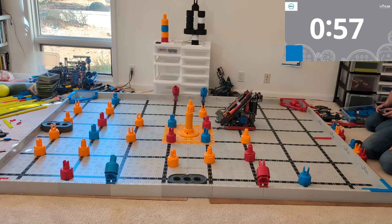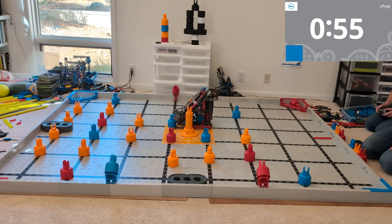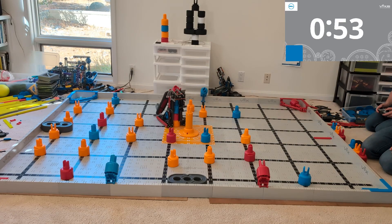Now, if you're looking at this robot and you're thinking, hey, maybe that's the robot I'm interested in building, go ahead and click the link underneath this video. I'll send you a bunch of pictures and whatnot of kind of what this robot actually looks like.